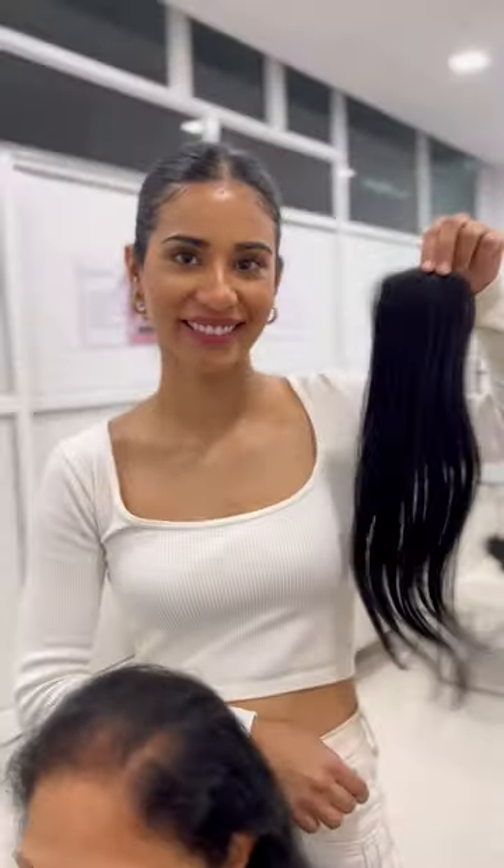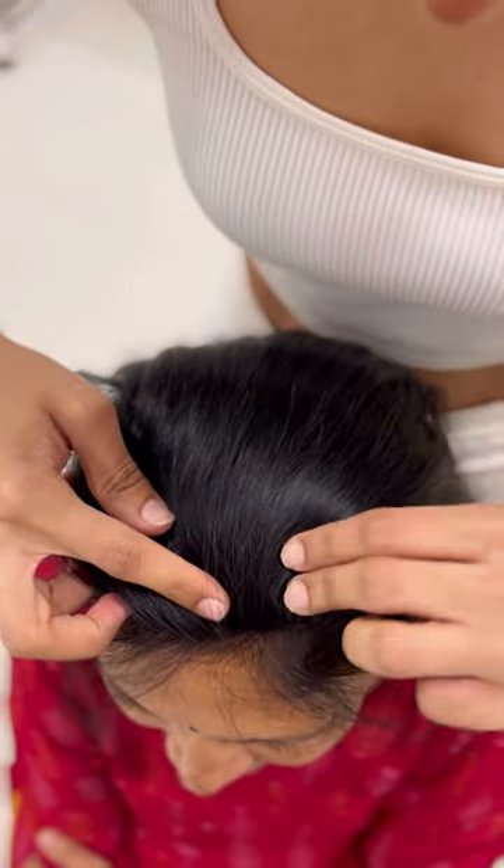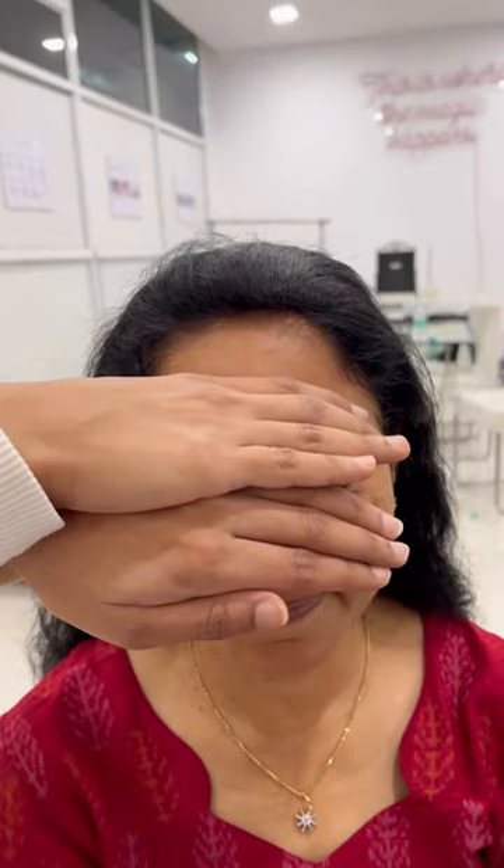If you're someone who backcombs your hair and are facing thinning in the front and crown area, the Invisible Pro Patch is the right one for you. Engineered exclusively by OneHairStop, it is the flattest and most invisible patch in the market. Covers thinning and blends in with your hair in the most natural way possible.